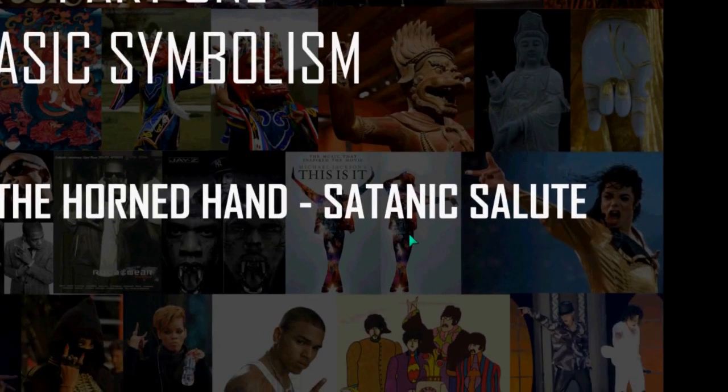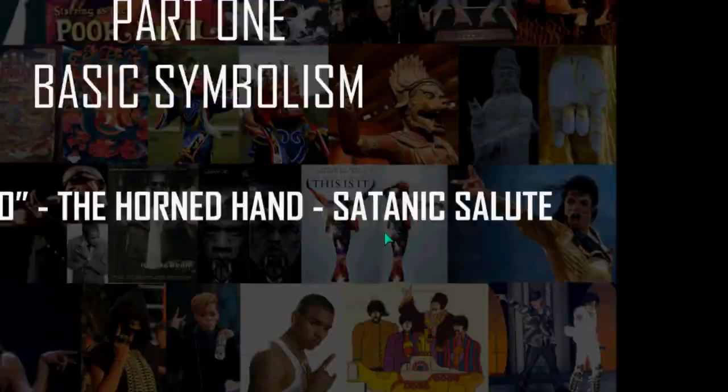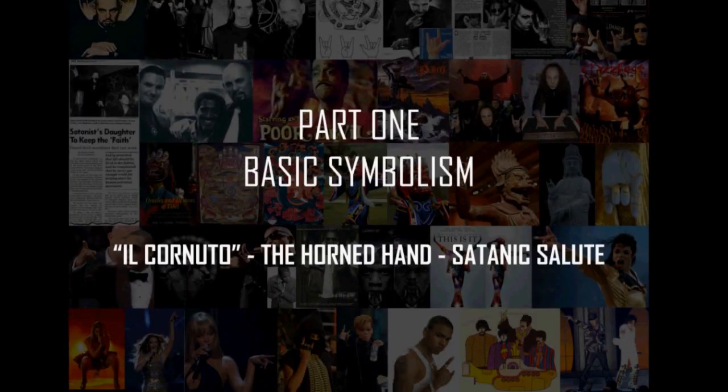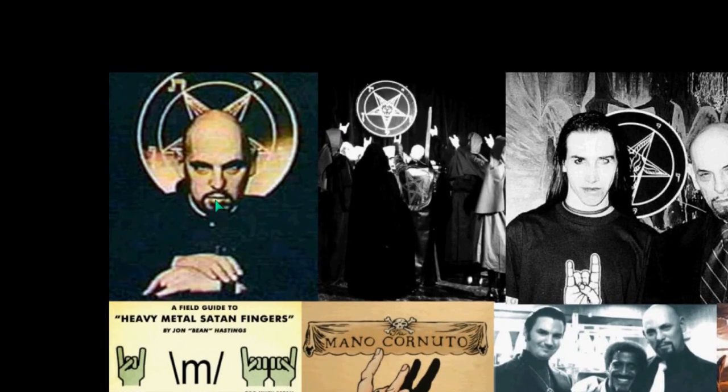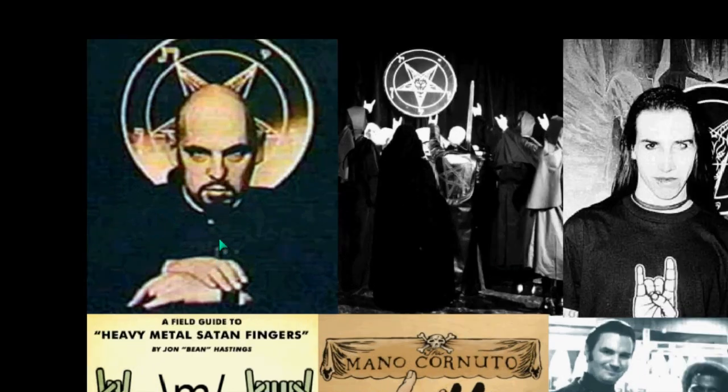It is a satanic salute, and also a satanic curse when used against somebody. We begin with Anton LaVey — this is a portrait of him. Please bear with me, these are just basic symbols. These symbols are ubiquitous. Some people will laugh at this notion, so please bear with me. It progresses in symbolism, and I don't want people with biases to shut this video off because we're covering something they believe is just nonsense. There is an underlying meaning to the symbol.